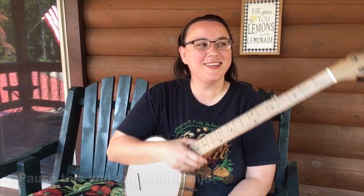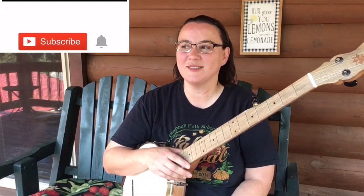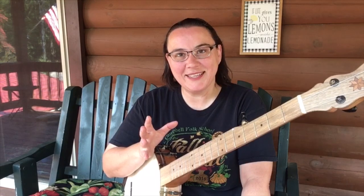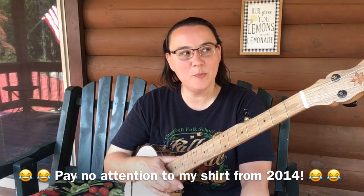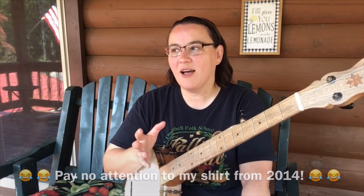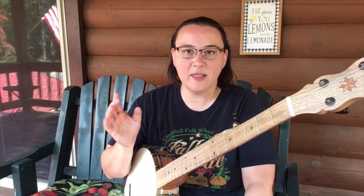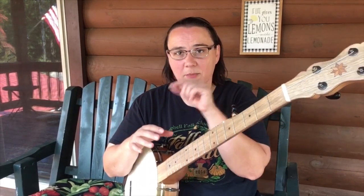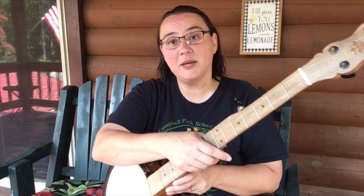Hey everybody, I hope you're doing well. I've had a request to revisit one of my older banjo lessons from 2013 — the very first easy claw hammer banjo lesson. It's 2019 now and it's time for it. Welcome to Banjo Lemonade. I've got over 300 videos out there, most of them in playlists on my channel. Let's get into this — we're going to need to be in standard G tuning first of all.